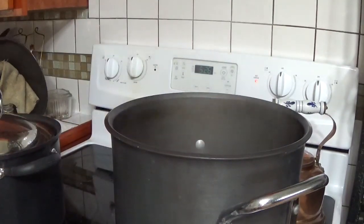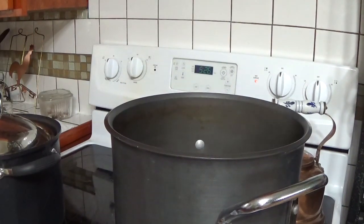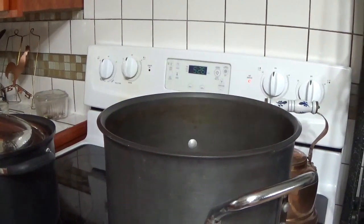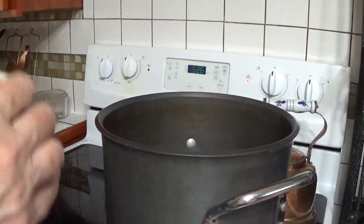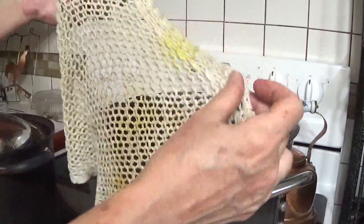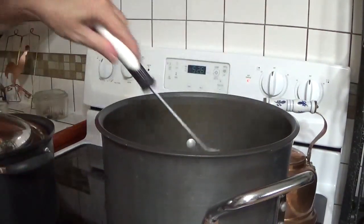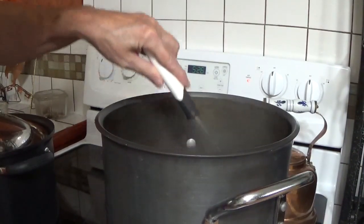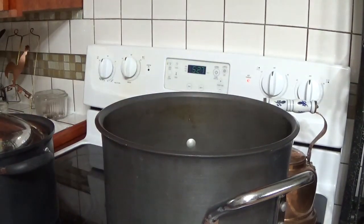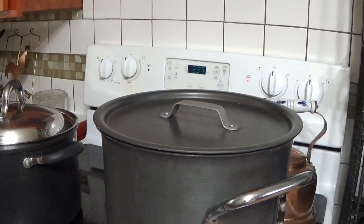You can use your regular water bath canner, but if you don't have one, a stock pot works pretty well — you just need a rack in the bottom. If you don't have a rack that'll fit, you can use a folded towel or a dish cloth in the bottom, and your jars will sit on that to keep them off the bottom while they're processing. I'm going to let that sit while I work on making the jelly.